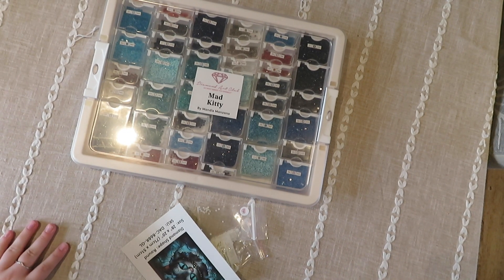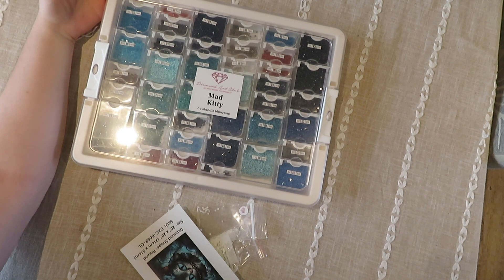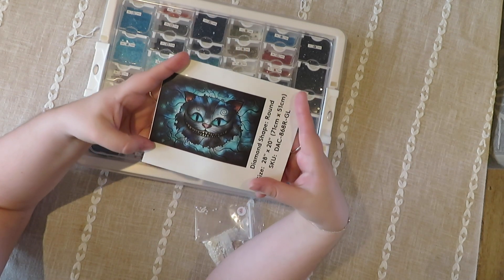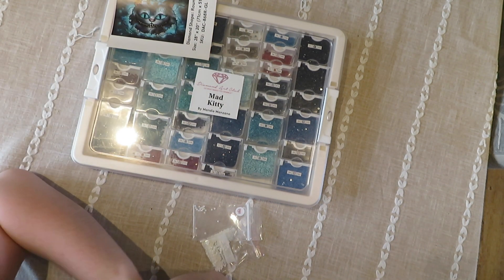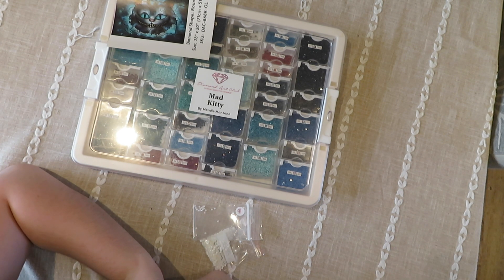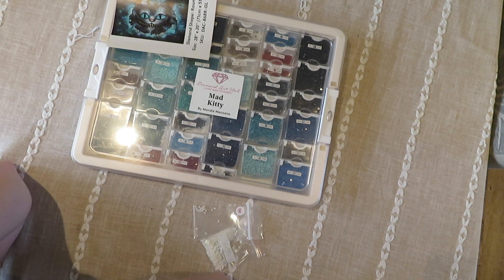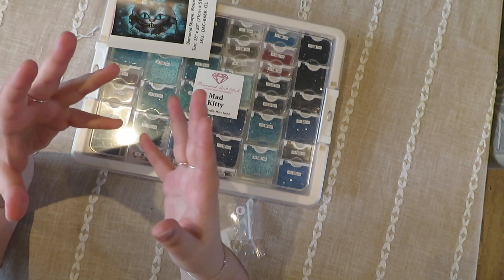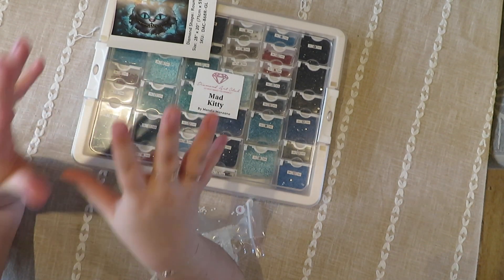Hi guys, welcome back to my YouTube channel and welcome to today's video. I am very, very sad and very sorry because as you can see I've got a kitted-up diamond painting which is Mad Kitty by Mandy Manzano from Diamond Art Club. I don't really know what happened — I filmed a kitting-up video, I was sat here nattering away about some random stuff, and my camera had just completely cut out. The battery wasn't dead, it didn't turn off, it didn't make any noise, so all that footage has been lost.